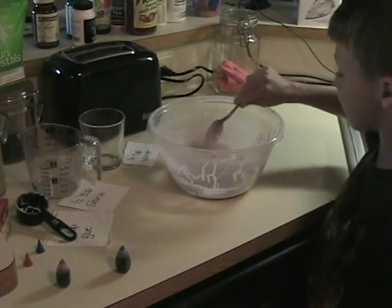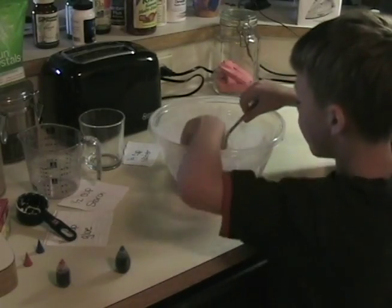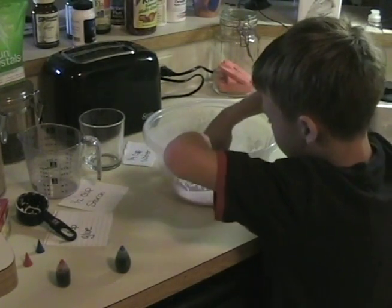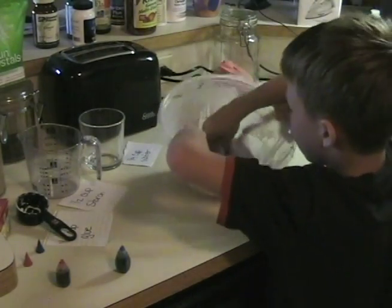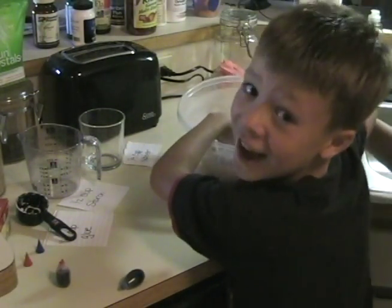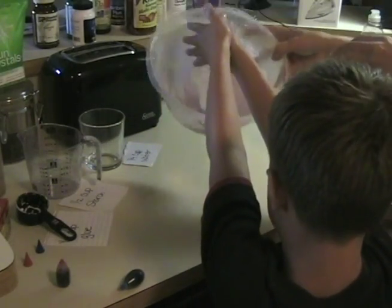Okay, we're done. What does it look like? Purple. Does it feel all slimy? Let's see. Whoa, this turned out perfect. Let's see. Oh my gosh. I think this is a pretty good batch, Skinny. Yeah. This is probably the best batch I've ever made.